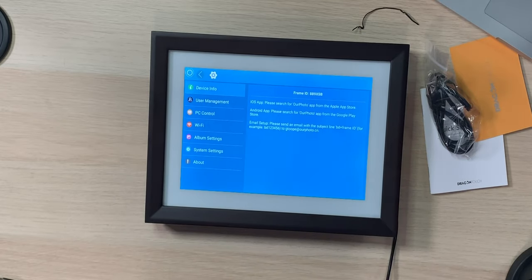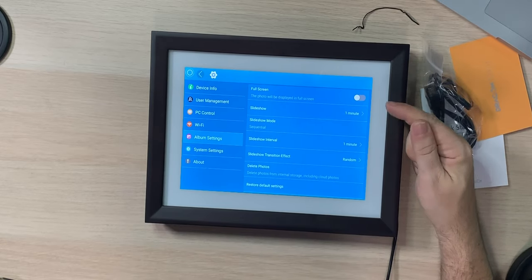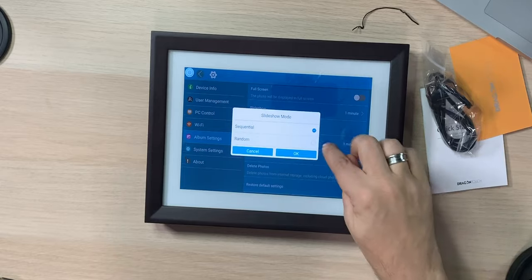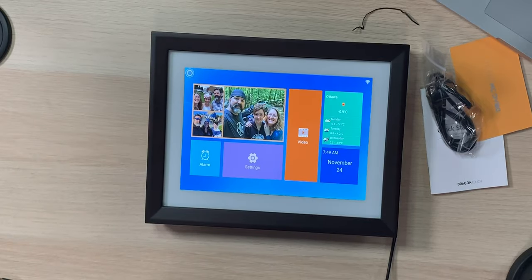Before you let it run, come into the settings section. You'll see album settings and system settings. Album settings is where you set slideshow mode, intervals, and transitions — like sequential or random order. You can also set 'Fit' so the photo is displayed in full screen, which means even square photos would display properly. So that's the fix for square photos right there. Back out and you're good to go.